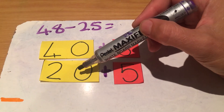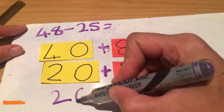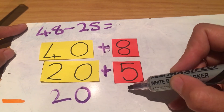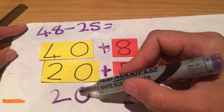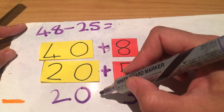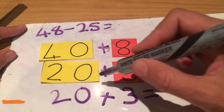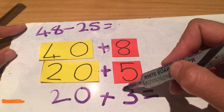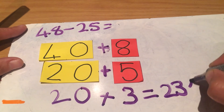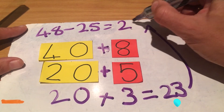40 minus 20 gives me 20, and 8 minus 5 gives me 3. Now I've got a tens and units again, so I'm going to plus them together to get my final answer — 20 and 3 will give me 23. I hop to the top and write it in: 23.